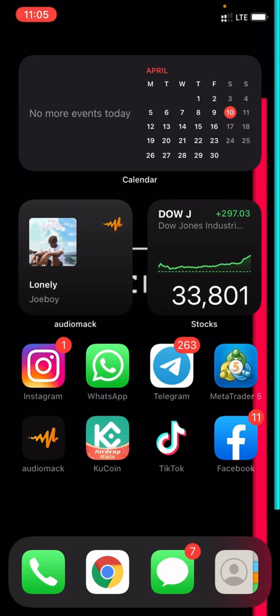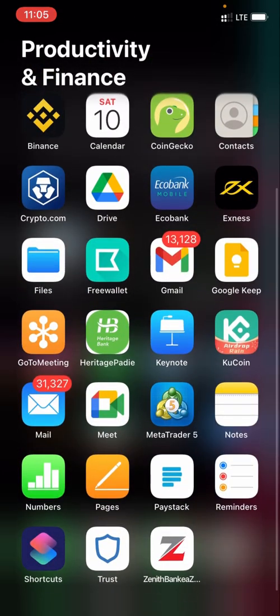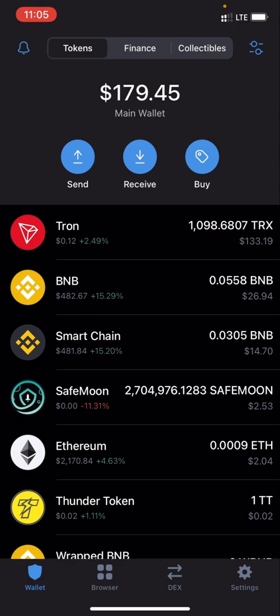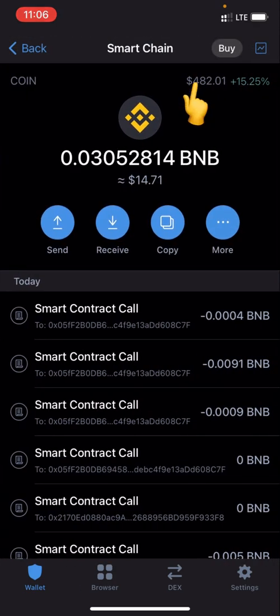Let's go on Trust Wallet — I use Trust Wallet, though you can also use MetaMask. This is my Trust Wallet dashboard. The first thing you want to do is deposit Smart Chain, not BNB. Smart Chain and BNB — you might wonder if they're the same thing, but they're not. If you tap Smart Chain, you'll see a 'Buy' button at the top — click Buy.